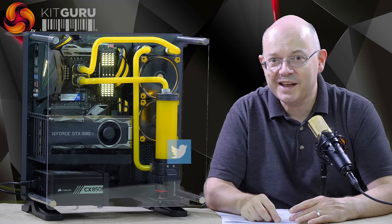If you like this video, thumbs up. If you don't, thumbs down. If you want more from KitGuru, click to subscribe. I'm Leo Walder, KitGuru. This is the Mesh Liquid P3-KG.